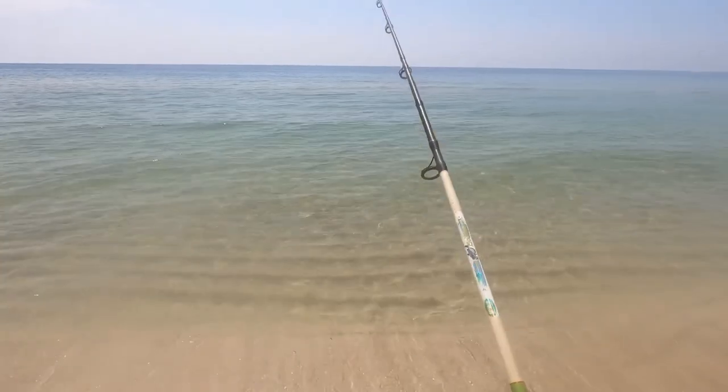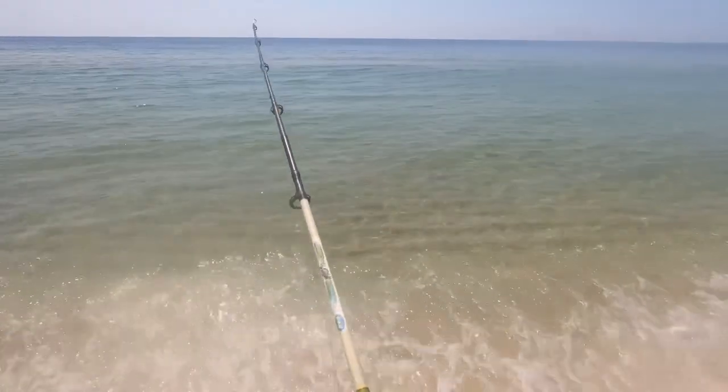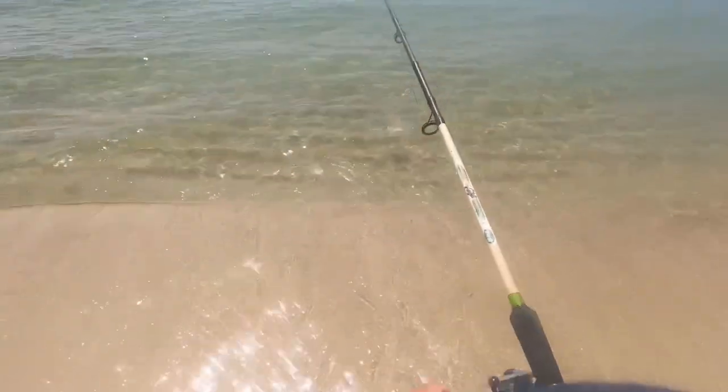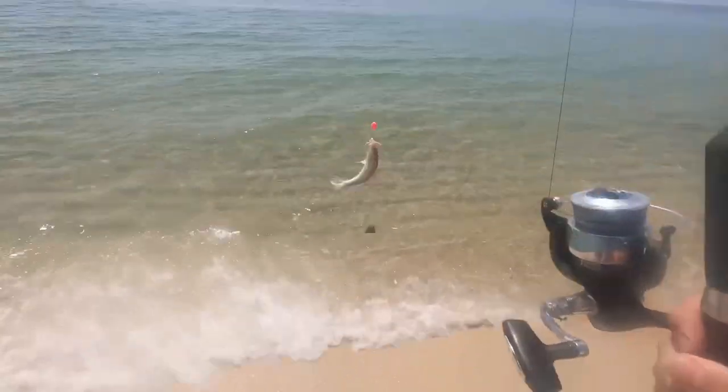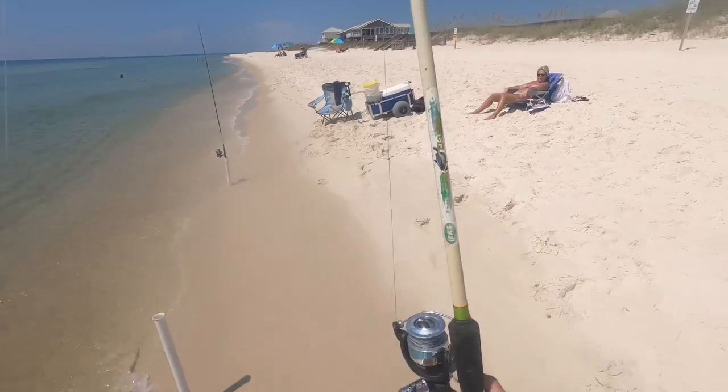I might actually have a fish on this one. Yeah, I do — a little guy. We got our first whiting. See, I can catch fish.